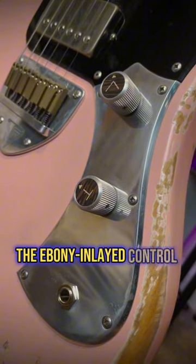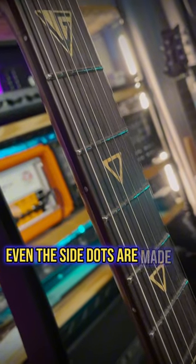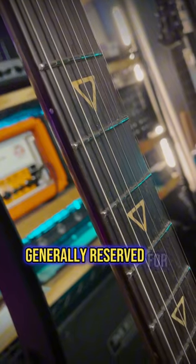The control plates, the ebony inlaid control knobs, the bridge, the neck plate, and on this model even the side dots are made of duralumin, generally reserved for aviation purposes.